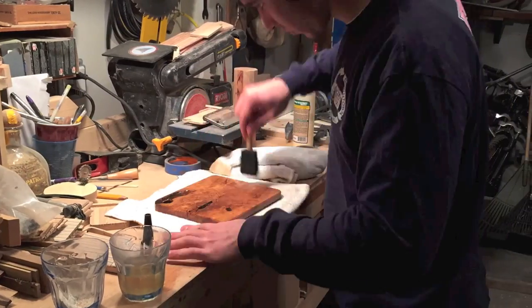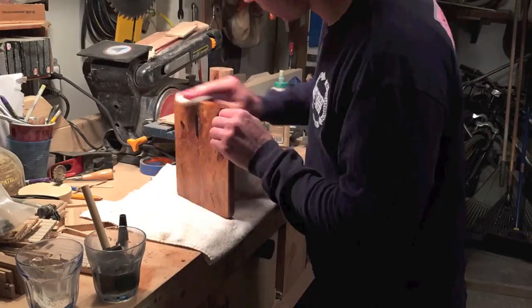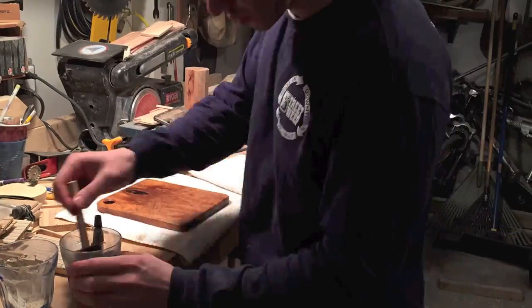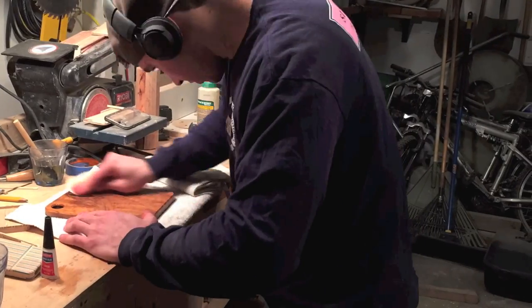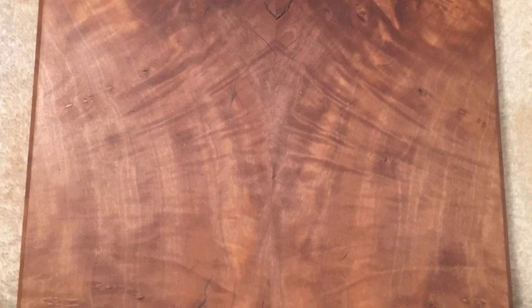This was my first time ever using olive wood in any of my projects, and I really like how it came out. I love the feel of the wood, the look of the grain and everything. I'm probably going to use it more for future projects.